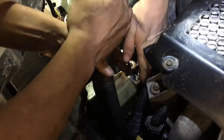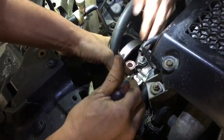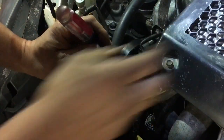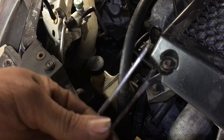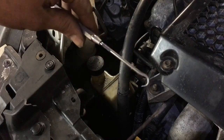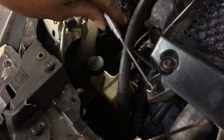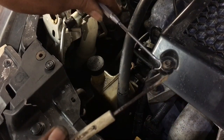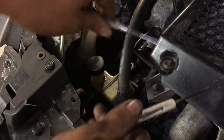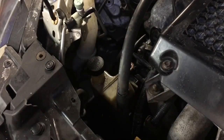The bottom one is gonna be tricky. The lower bracket is the same as the upper bracket. I'm gonna use a pick tool, stick it inside there and try to pry up on the tab, then use a screwdriver to pry it back and hopefully pry it off. I won't be able to show this on camera easily, but if it works I'll walk you through how I held my hands to get it out.